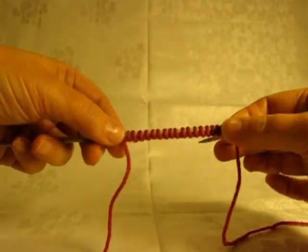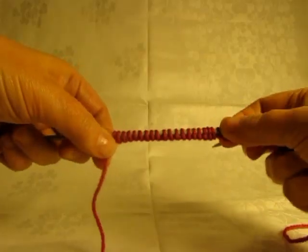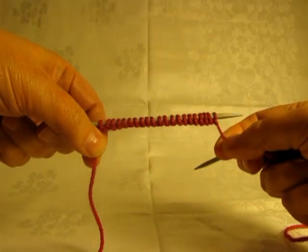There you are — an alternative way of doing the stretchy slipknot cast-on.